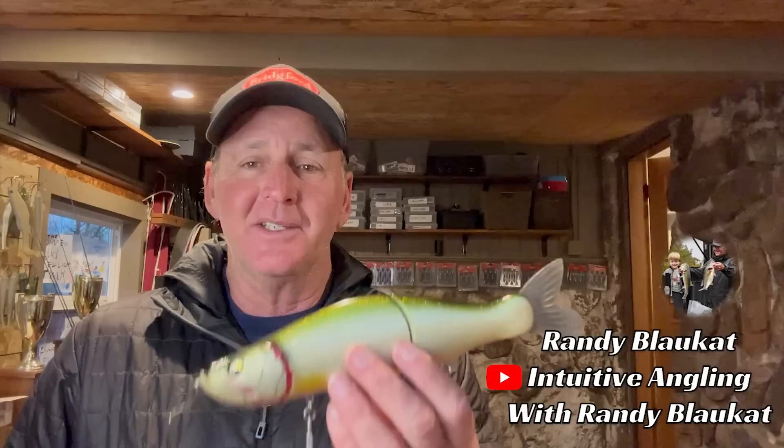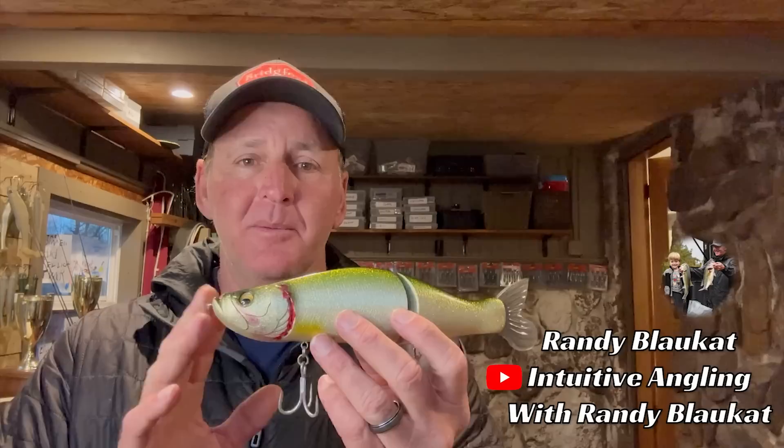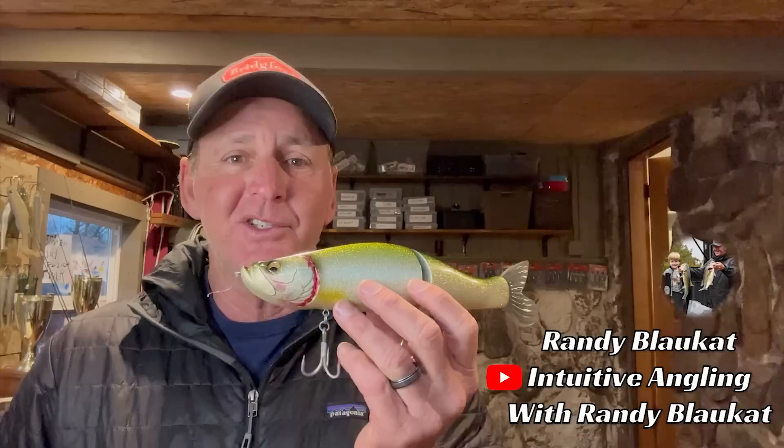Welcome back to another edition of Bass Fishing Declassified. I'm really excited about today's episode — we're going to be talking about one of my favorite lure categories, and that's glide bait fishing in the springtime of the year. Over the past two years I have become a fanatic about fishing these big glide baits. We're going to give you guys some tips on where to fish them and maybe a little foundational understanding of the bait itself.